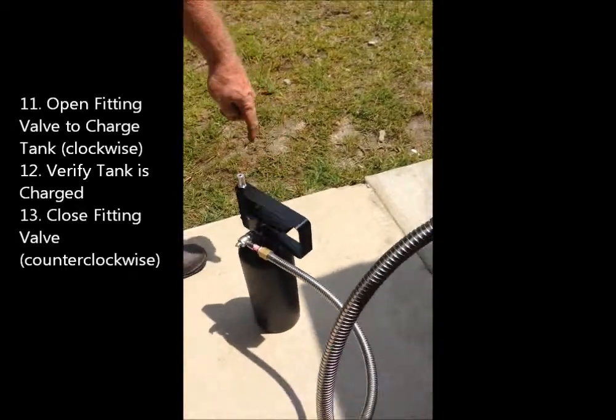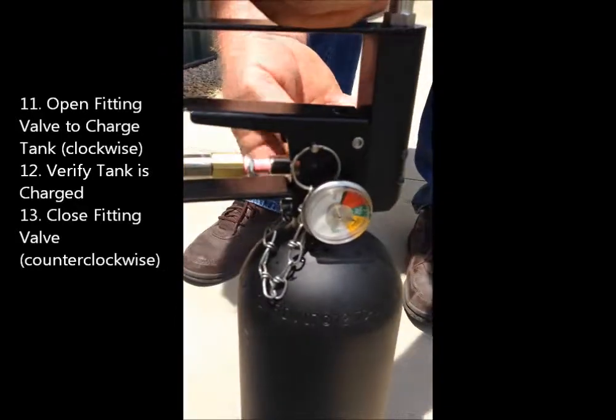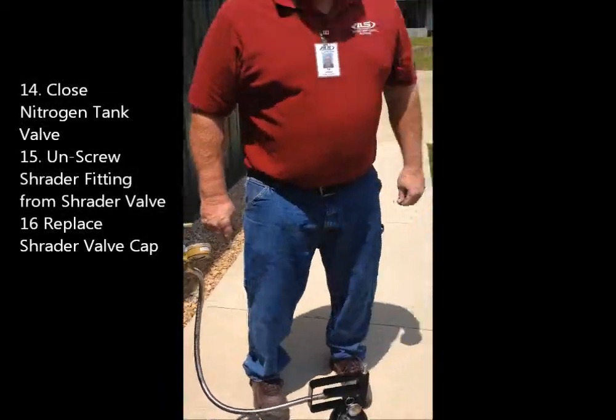If you look at the valve on the other side, you can see where it's charged. Shut the valve off, then shut the tank off.